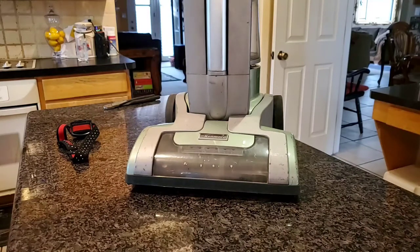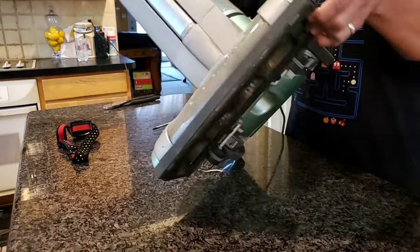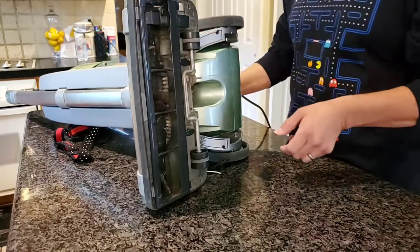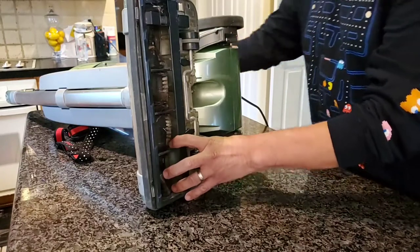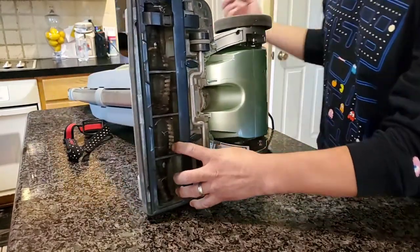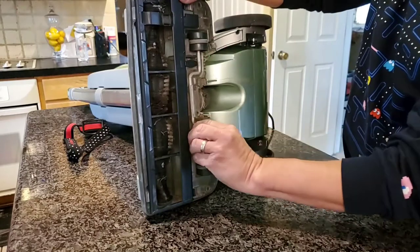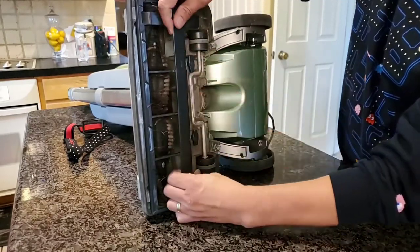This video is intended to show you how to clean your vacuum cleaner underneath when it gets too much buildup — we're talking about your brushes over here, all that nasty hair and stuff. We're going to take this plate off first.